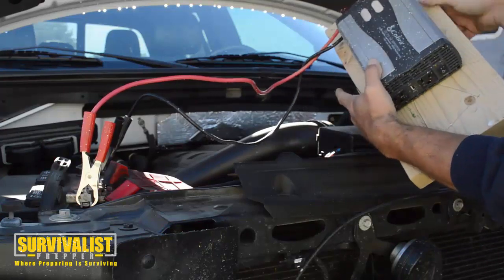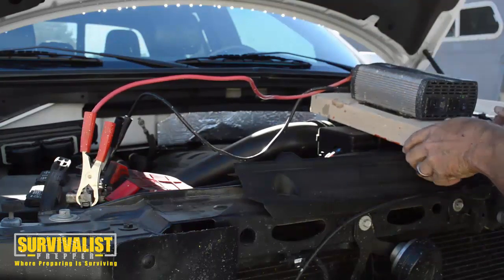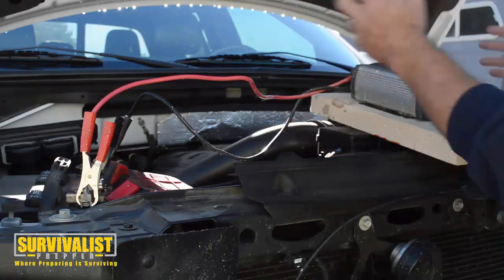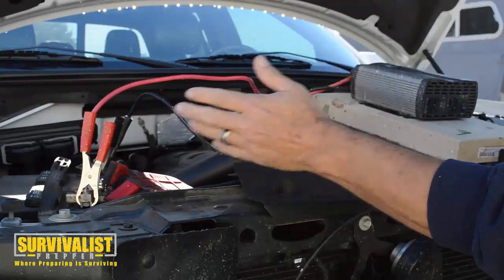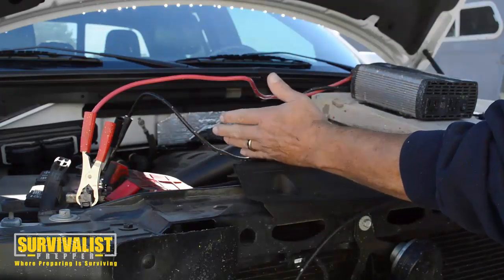I put a couple screws in here and put this on a piece of wood just to give it a stable spot. Depending on your car, you can get a long two by four or whatever you need to do depending on the inverter and everything.